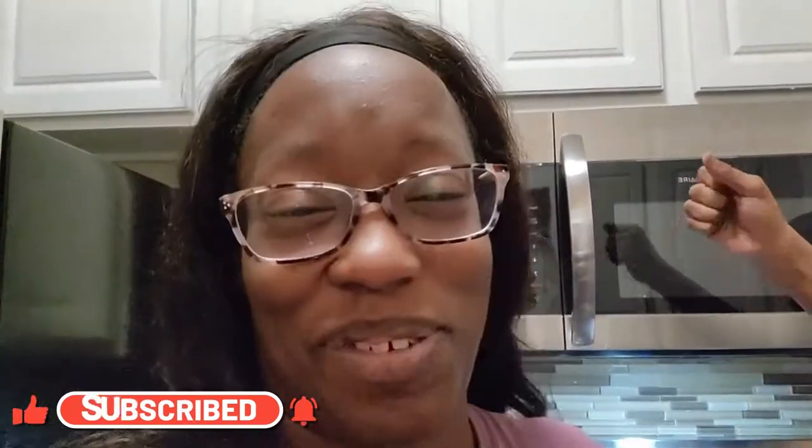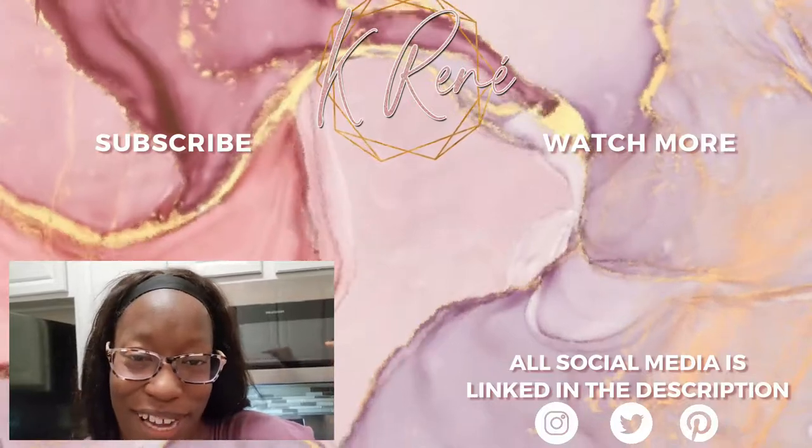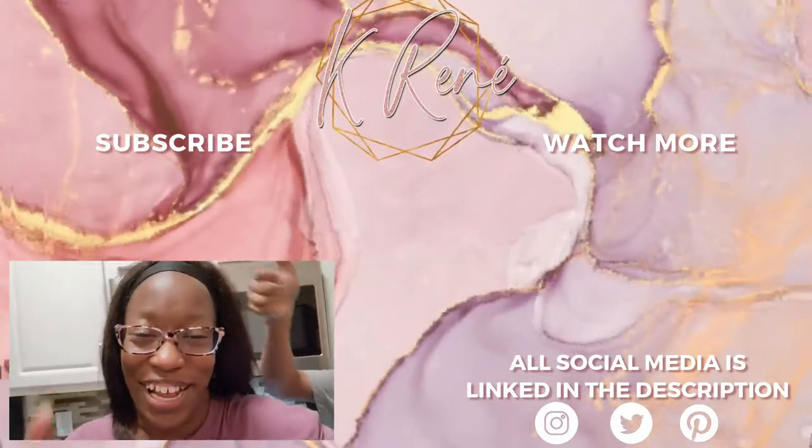Thank you all so much — please don't mind my hair, it's been a long day; I've been cleaning and moving. Thank you all for watching this quick review and unboxing of the T-Fal pot and pan set. Also thank you to my co-host, my teenager son. Don't forget to like and subscribe, hit that notification bell, and as always keep the hope, keep the faith, and keep praying. Catch you on the next one — bye y'all!